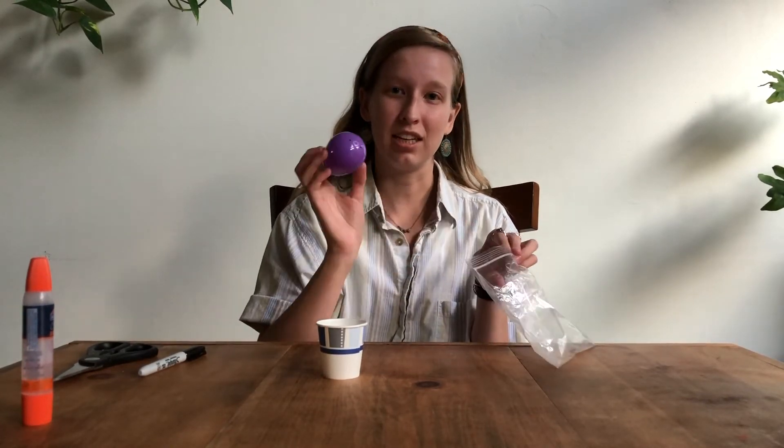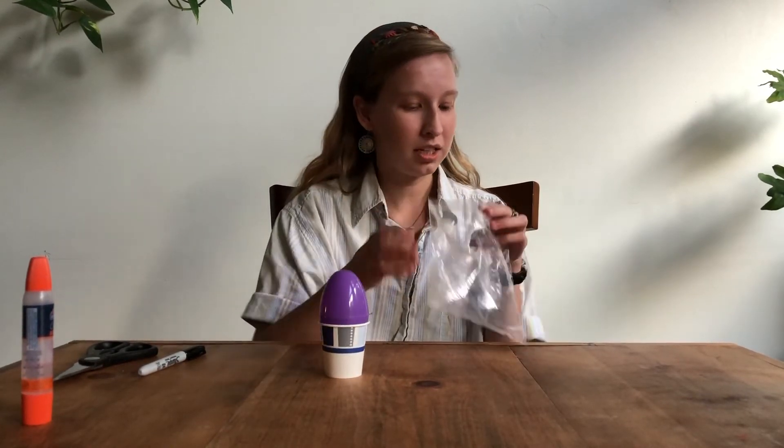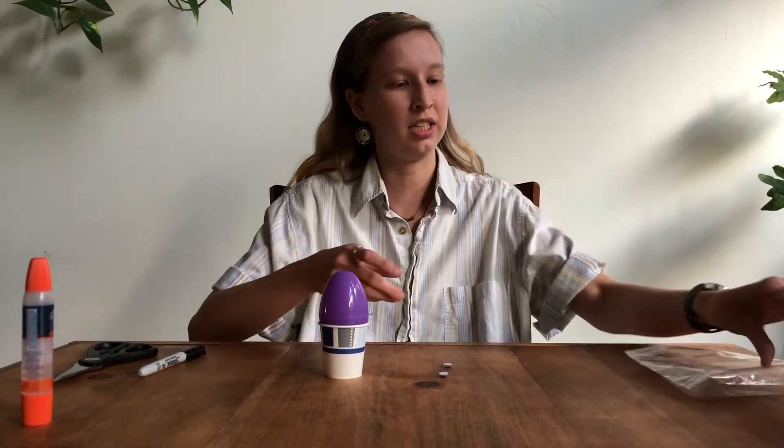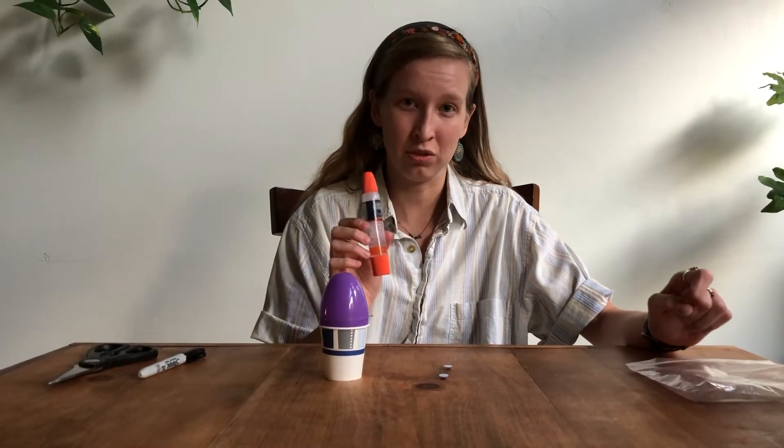Go ahead and locate your day two crafting bag. There should be a paper cup, a plastic Easter egg, and two googly eyes. You'll also need your glue from yesterday or the glue stick that is in the bag.